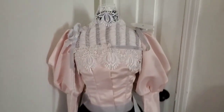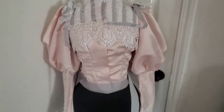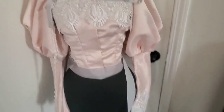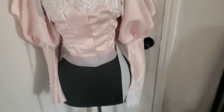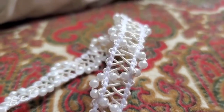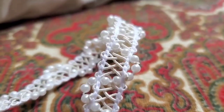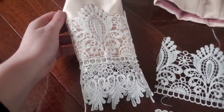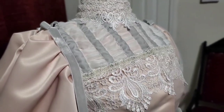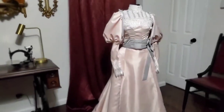After the sleeve situation was solved I ran into another problem: I did not know which trim to use. In the long run that's a pretty okay problem to have, so I just asked for help and people said they liked the beaded trim more, so I used beaded. Then I added the final details like some lace on the sleeves, the belt, and the collar — and I was done. How was that so easy?